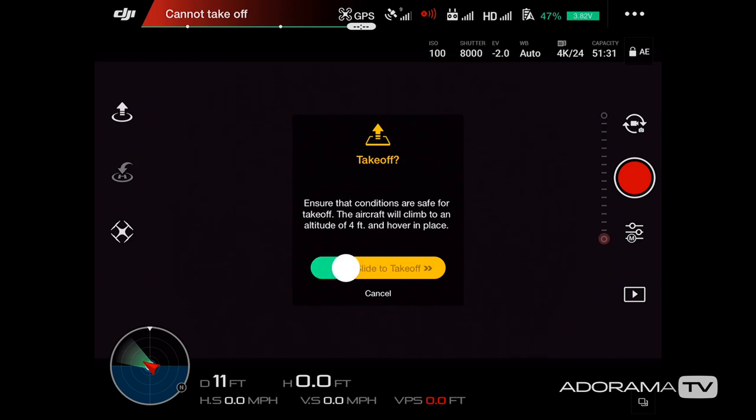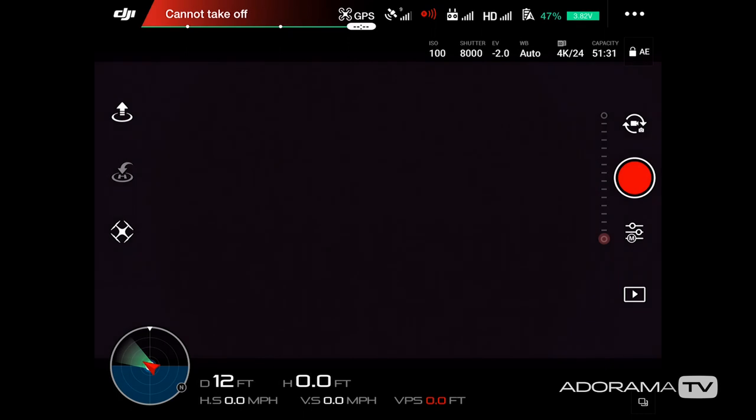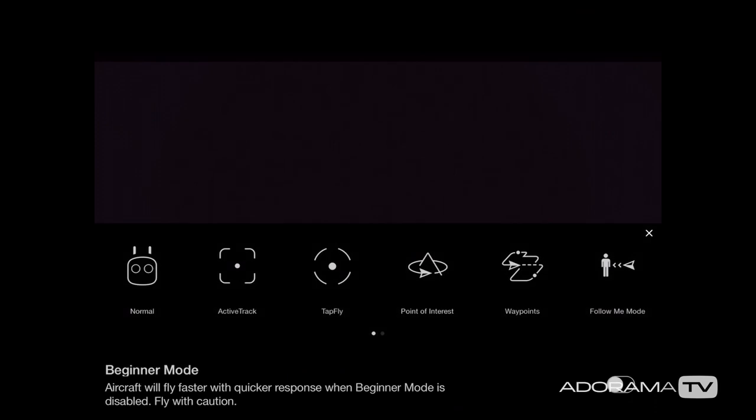Over on the left side with the upward arrow is the auto takeoff mode — slide it all the way to the right and your drone takes off automatically. Right below that is the return to home feature. Below that is where you find all the intelligent flight modes: active track, tap fly, point of interest, waypoints, follow me, home lock, and course lock.